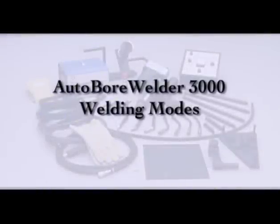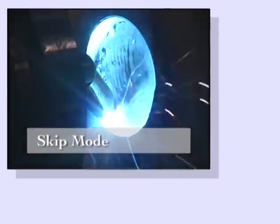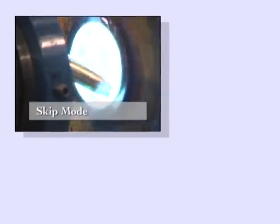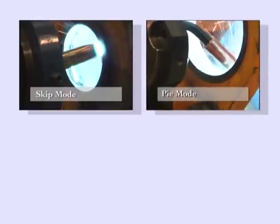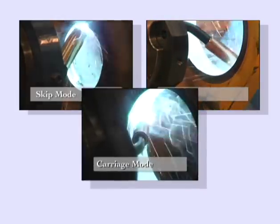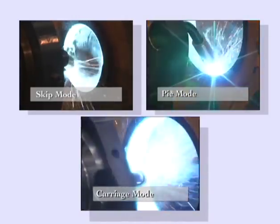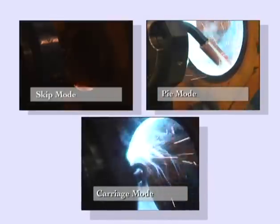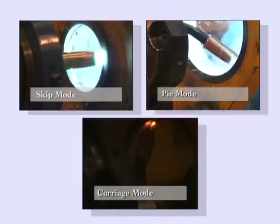The AutoBore Welder has three distinct welding modes. Skip mode, which is used to leave an area unwelded such as keyways. Tie mode, which is used to weld a small area — for example, an egg-shaped condition or damaged area in the bore. And carriage return mode, which is similar to tie mode but only welds in one direction. For best results, weld pulling toward the welder. Please refer to the operator's manual for information on how to program the welding mode.